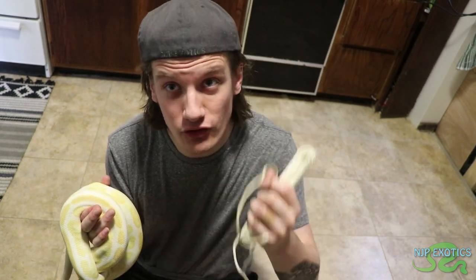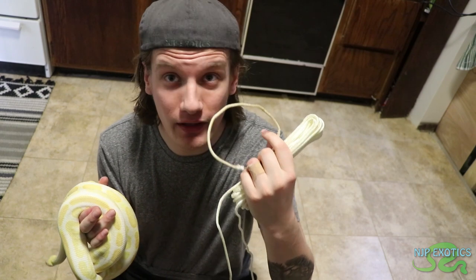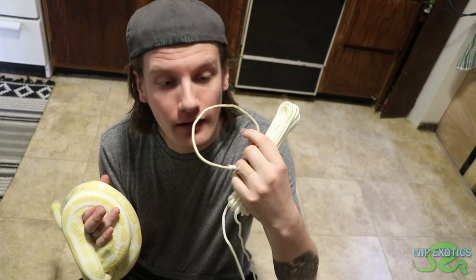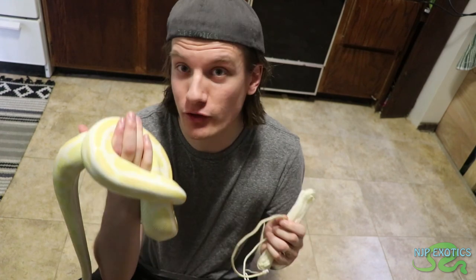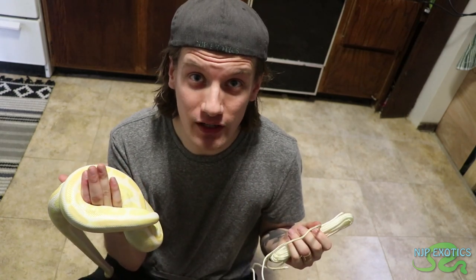A good, accurate way to measure a snake is actually using a string, guiding it down the snake's back starting at the tail then moving up towards the head. That's the easiest way to go about it. So what we're going to do is use this technique on my girl right here and see how long she is.